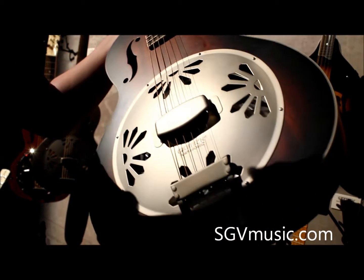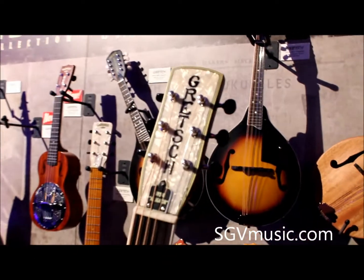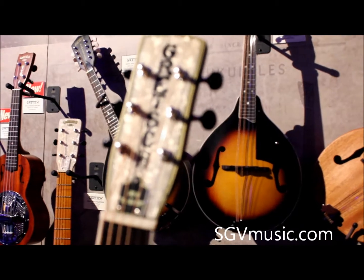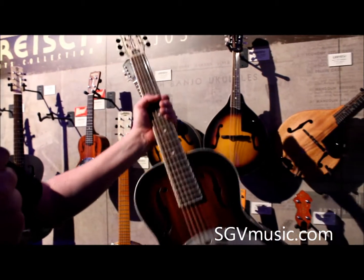It still has that brushed aluminium on there, and if I bring the headstock right here, you can see it's got the extra detailing on the headstock with that pinstriping around the edge. It's also really light for a resonator guitar. Great sounding guitar, great value.